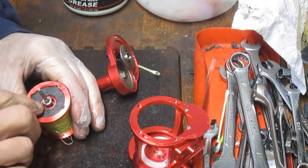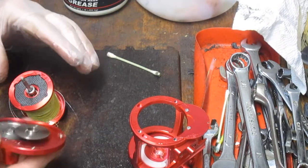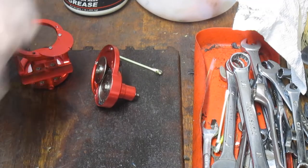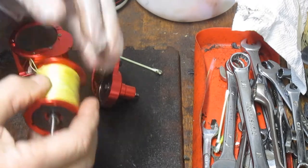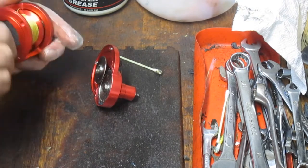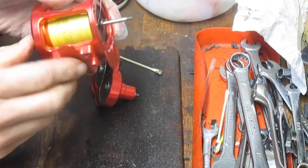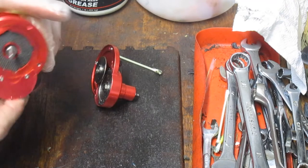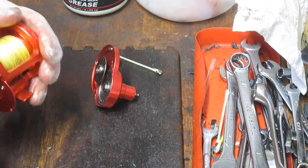I'm going to reinstall the reel now. This came off easy enough, so I'm going to put this back in. You want to make sure you're wrapped tight here. I can't tell you how many reels I get in where fellows tell me the reel stopped spinning, and they didn't realize when they had it apart that the line just got trapped in the case. So just make sure you check as you put it in — both sides of the reel. You can generally tell if you can spin it by hand; if you can, you're generally okay.